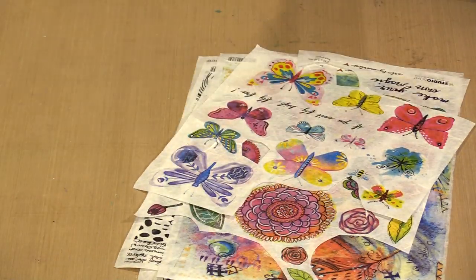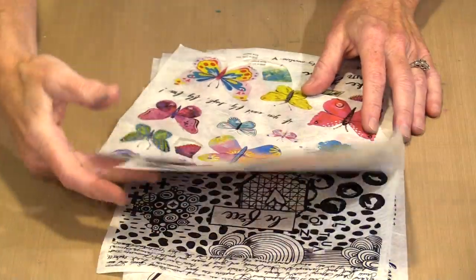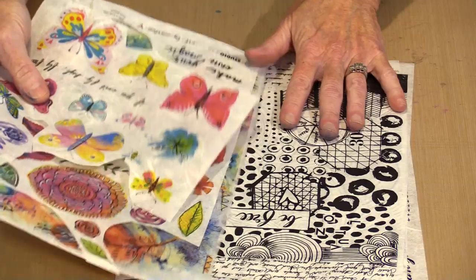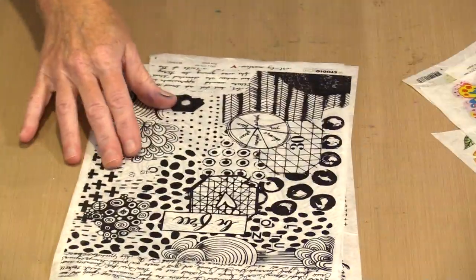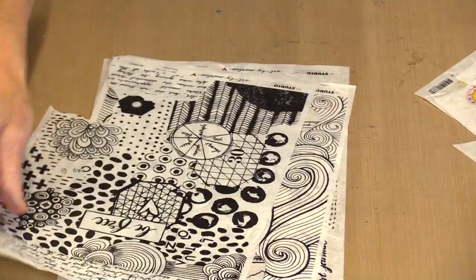Let's turn our attention now to the rice papers. There are six in this release, and this is a brand new product for Marlene — she's done a really nice job with them. Three of them are completely full color, everything based on her drawings and her journal pages, and three of them are black and white.